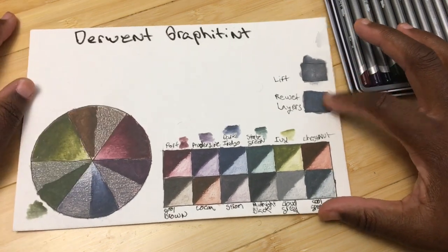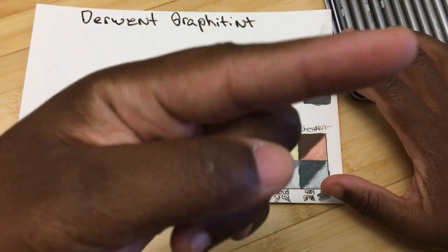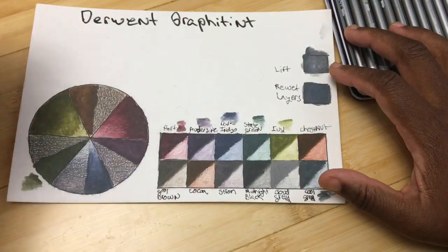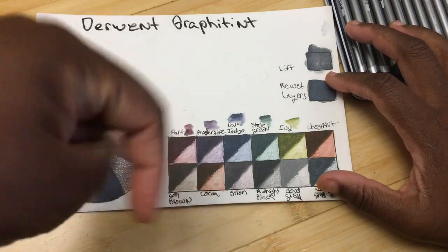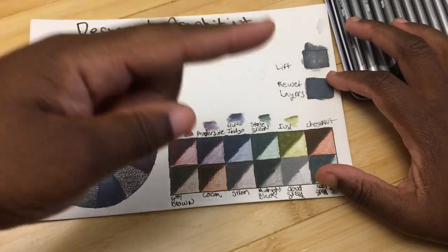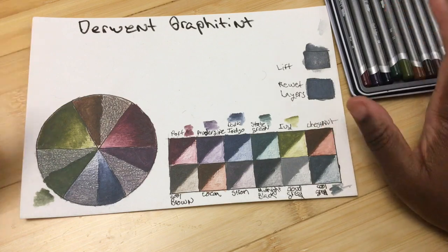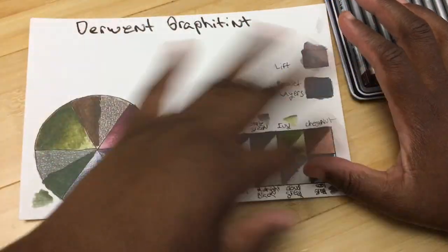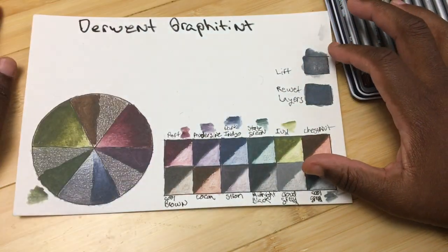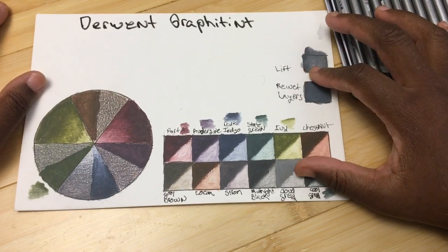I hope you guys enjoyed this video. Don't forget to enter the contest — there's still a giveaway going on for an Amazon gift card as well as a coloring book, so there'll be a link to that. Check out the links down below, and if you're a patron over on Patreon, in October we're going to do our first color-along giveaway — the folks on Patreon will be able to win something. I will see you guys later — bye!